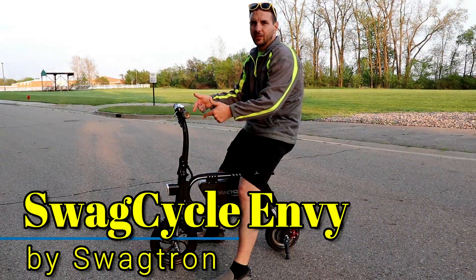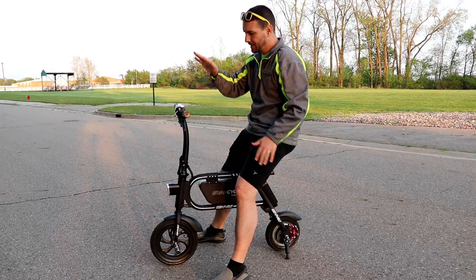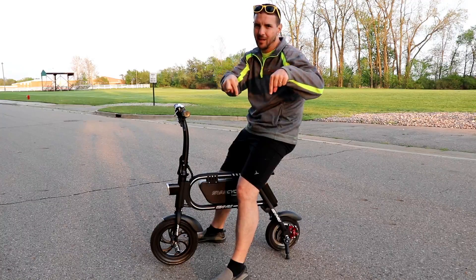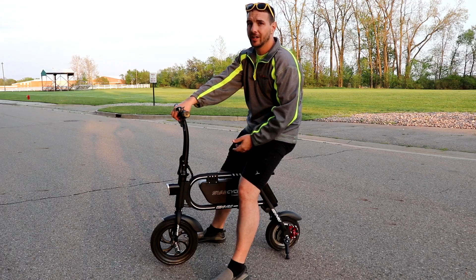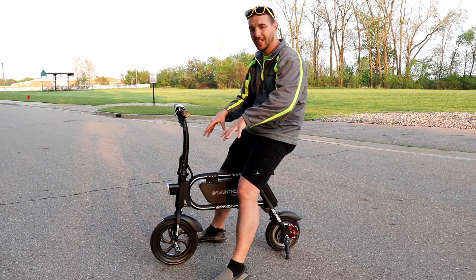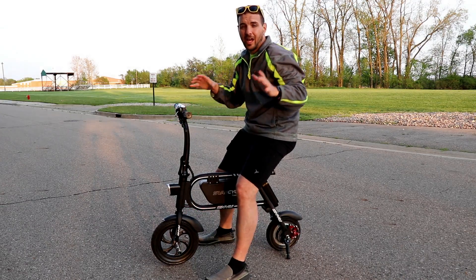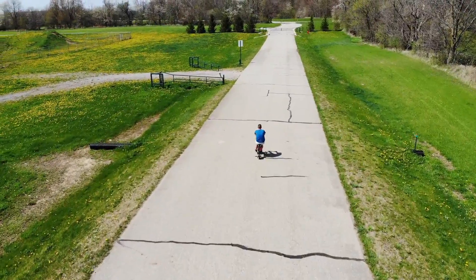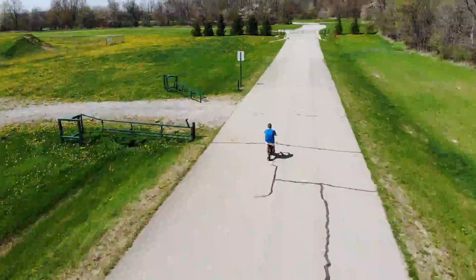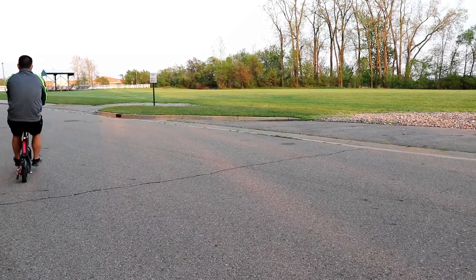Hey, what's up everybody. Tonight we're going to take a look at the Swag Cycle Envy, from a company called Swagtron. You can pick this up on Amazon — link down in the description. It's available for $350. This is an electric bike that has no pedals; instead it has foot pegs. On paper they say it can go up to 10 miles at 9 miles an hour, however in real world usage I'm getting closer to 6 miles, not the 10 miles they claim.